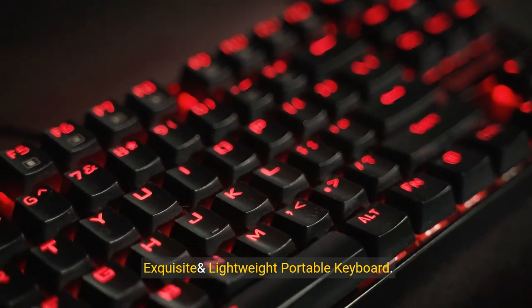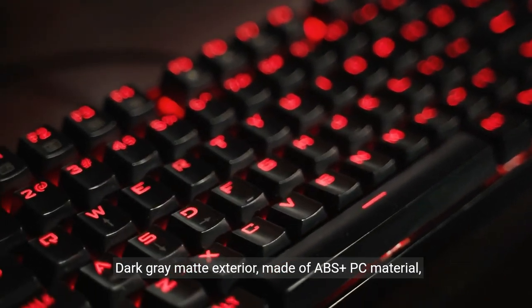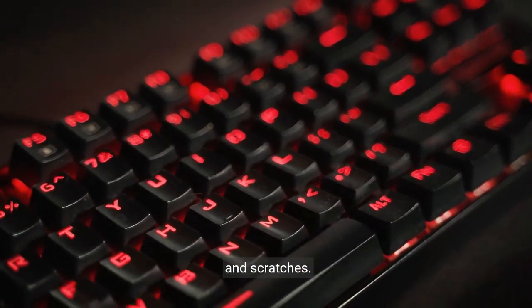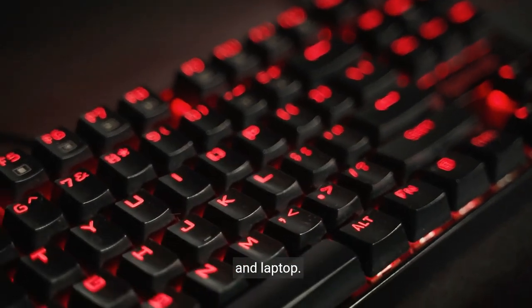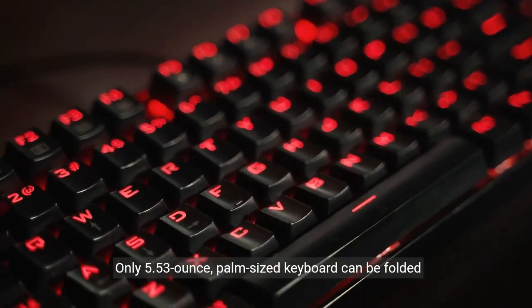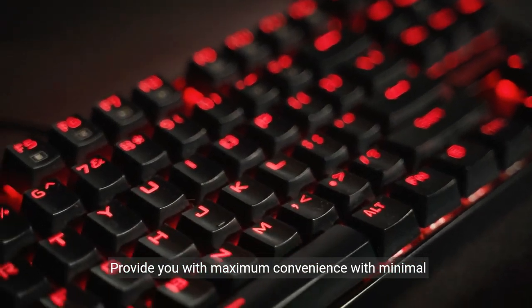Exquisite and Lightweight Portable Keyboard — dark gray matte exterior made of ABS plus PC material, lightweight but sturdy without fear of daily wear and scratches. The elegant matte design, excellent touch, and clean look make it a perfect match for your tablet, phone, and laptop.